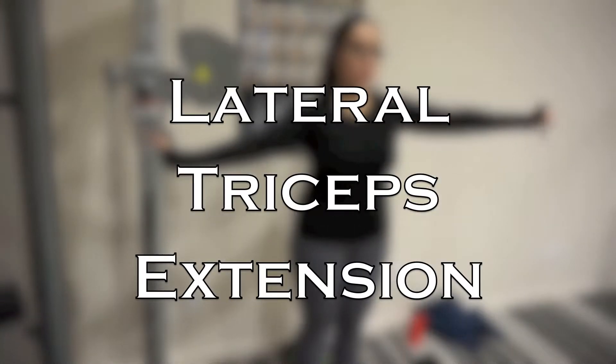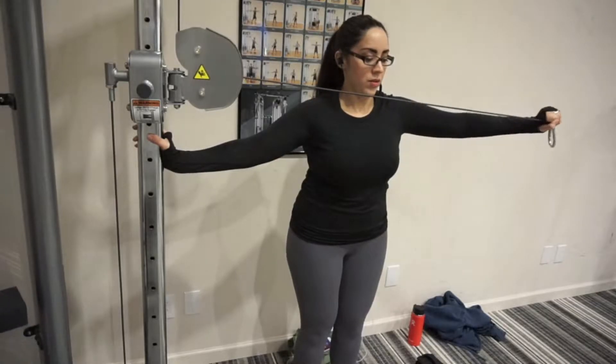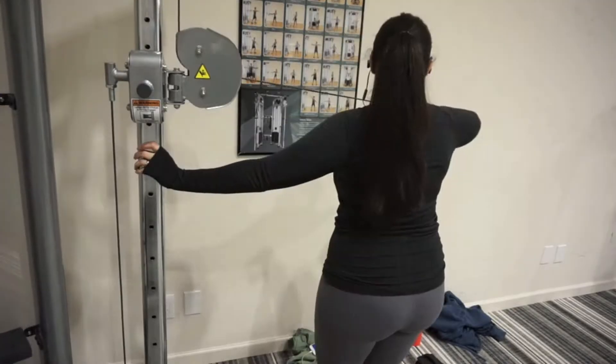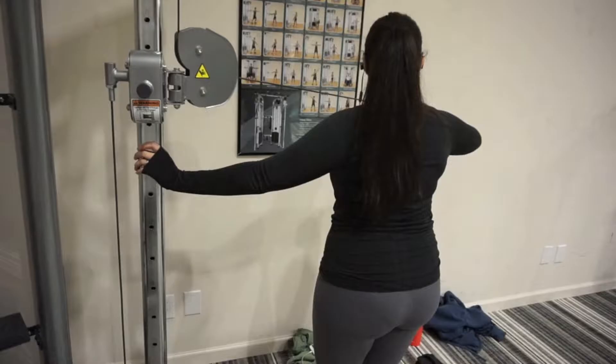Immediately following the first exercise you're going to move into the lateral tricep extension. Elbow is at shoulder height, palm is facing down throughout the full movement, and I am hinging only at the elbow so my shoulder is not moving at all. I also want to keep my hand in front of my body so that I don't hit myself in the face with the pulley.